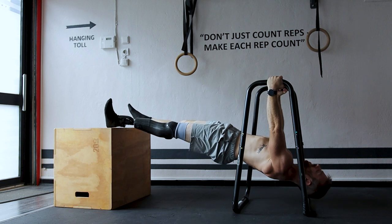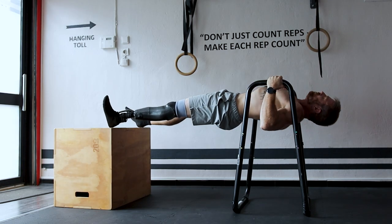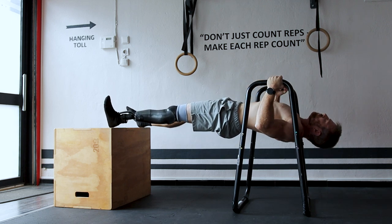Moving from a basic inverted row to a full bodyweight inverted row is a big leap for most people. Therefore, my favorite progression to bridge the gap between these two are decline inverted rows — meaning doing your rows with your feet elevated at a height of about two-thirds of the height of your grip. Once you can do 15 perfect form reps, you are ready to move on to full bodyweight inverted rows.